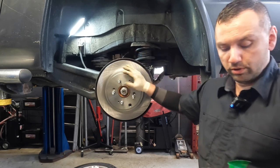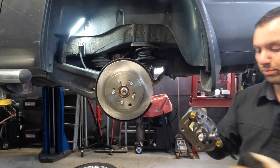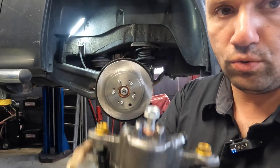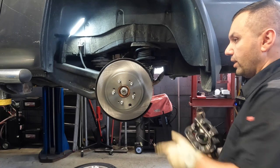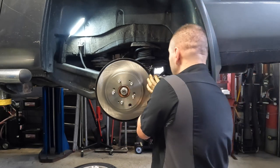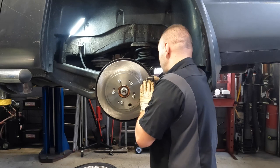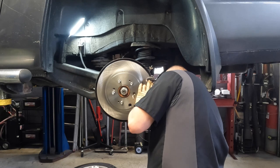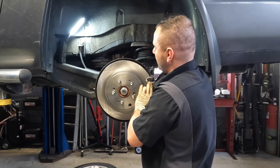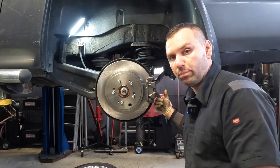Now that we have our rotor on there, we are going to take our caliper, remove any packaging the parts store put on there. They typically should come with a new bolt and the two new washers. What I find much easier is to take the whole caliper as an assembly and just throw it on here after the rotor. Once I do that, I'm going to go ahead and bolt it up. I'm going to tighten this off camera because I've got to get in here with a nice torque wrench to make sure these are nice and tight - these don't take a lot of torque and I don't want to gun them on too tight.